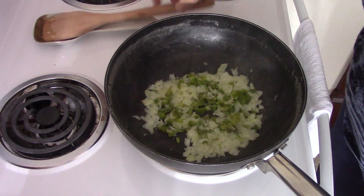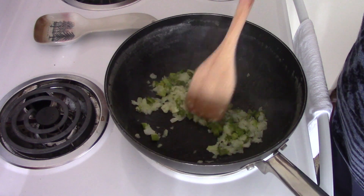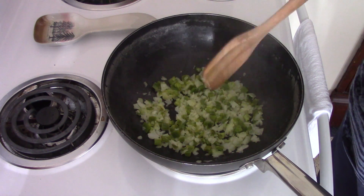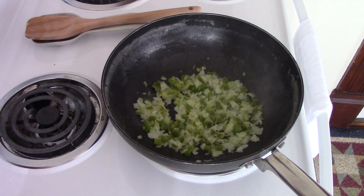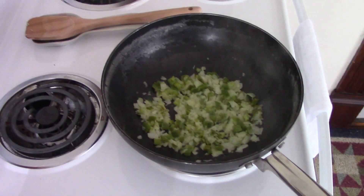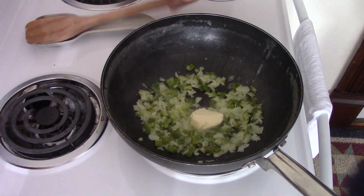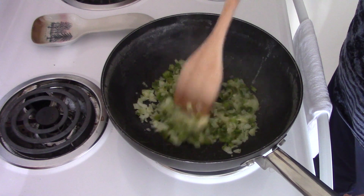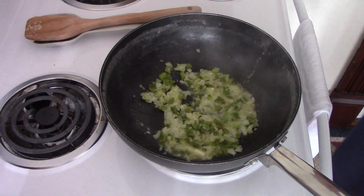Sorry about that — the battery on my camera died so I had to plug it in and change angles. As I was saying, I'm frying up the onion and green pepper with butter. I added a little more butter. I normally add fresh garlic at this point too, but I only have dried garlic, so I'll add that now. I'm going to add my potatoes.